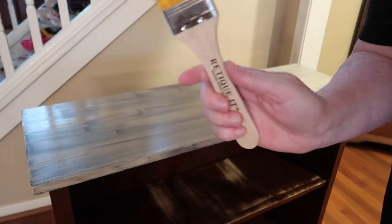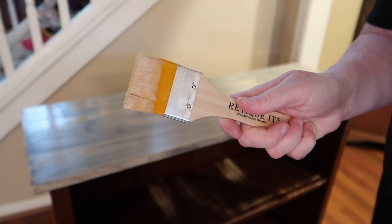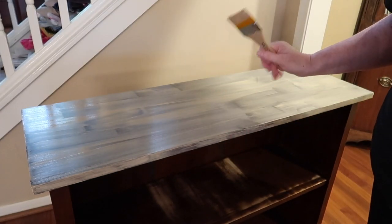I've got my first coat on. It says to let it dry for two hours and to go clean my brush because I'm going to use this brush again. So I'm going to go wash it with some water and let this dry for two hours.